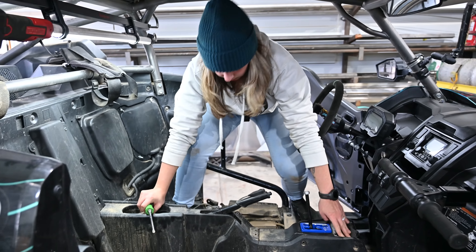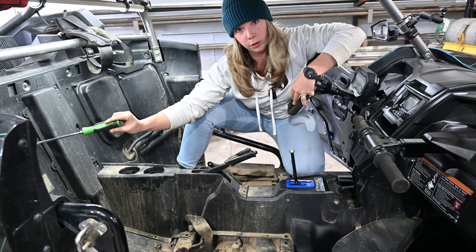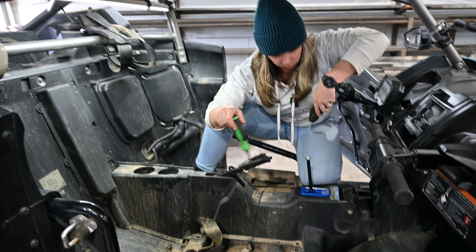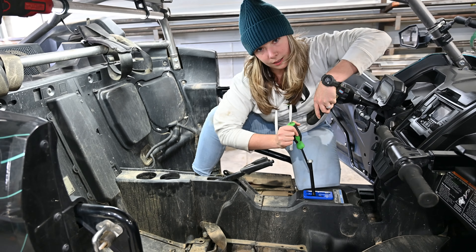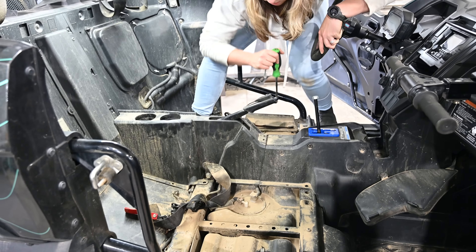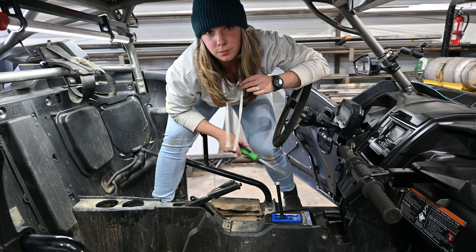So now we're taking out the center console — we're going to put the fuse box right here behind the passenger seat and run the wires up through here to where the switch pod is going to be. It's a little involved — you have to pull the seats out to get to all the little plastic clippy things, a few screws, some pop rivets, and you're good to go.